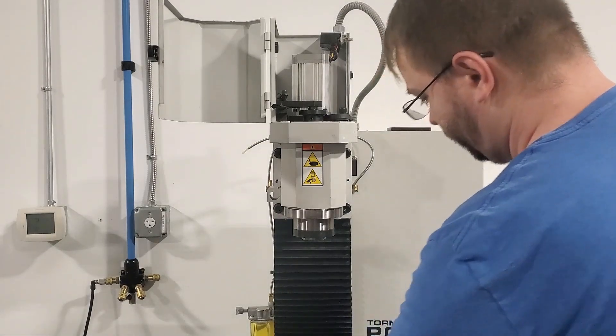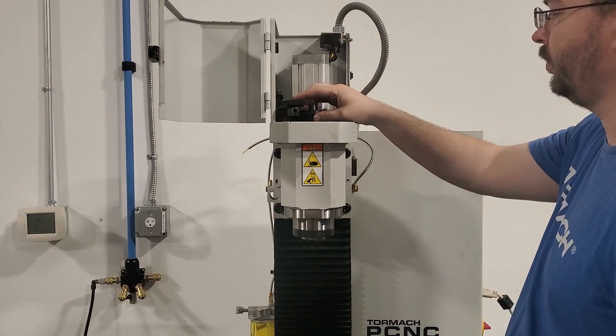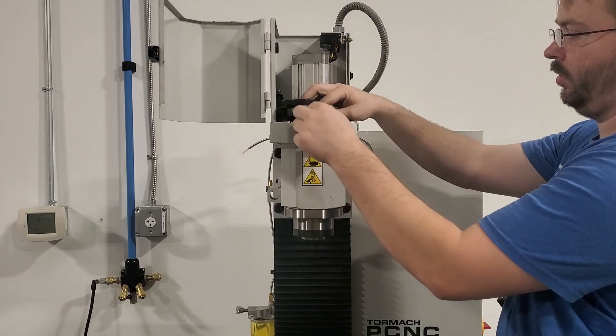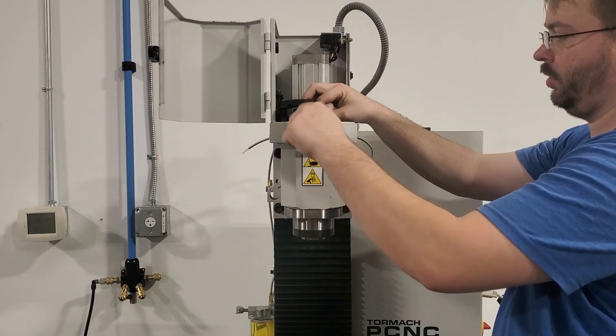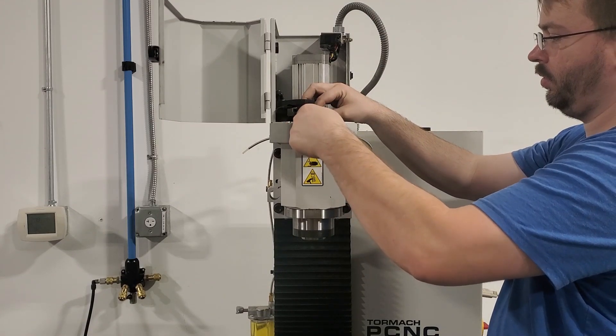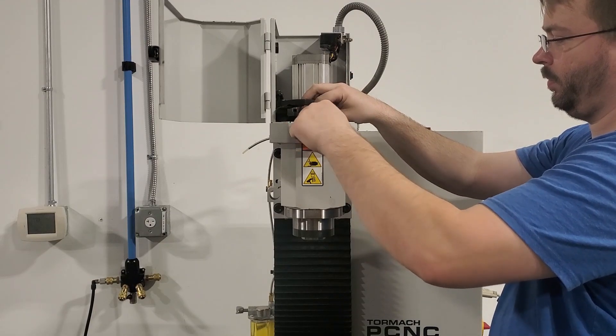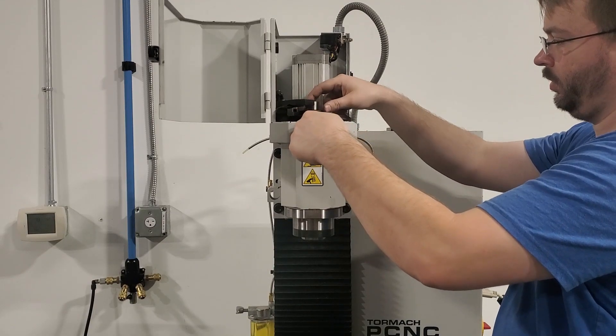We do recommend running a spindle break-in program that runs through at least 5 speed increments between minimum and maximum spindle speeds for 15 minutes each, followed by running at maximum spindle speed for 60 minutes, and then a cool-down run at minimum spindle speed for 20 minutes.